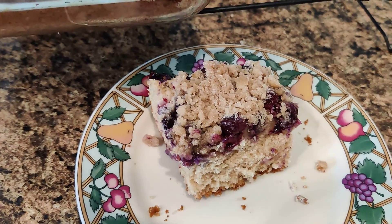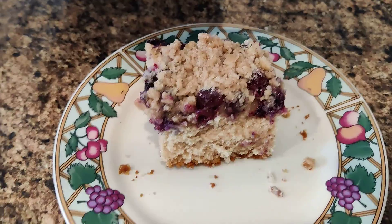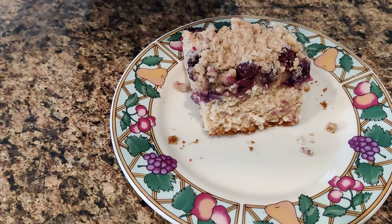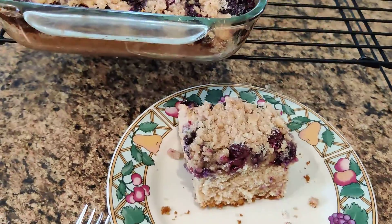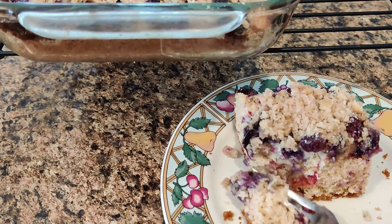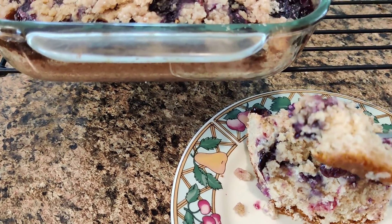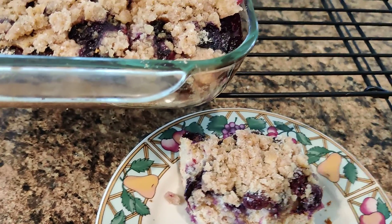I did use a half cup of wheat flour with the one and a half cups of regular flour. We're gonna take a little taste — it's still a little warm. Got that lovely crunch on top.